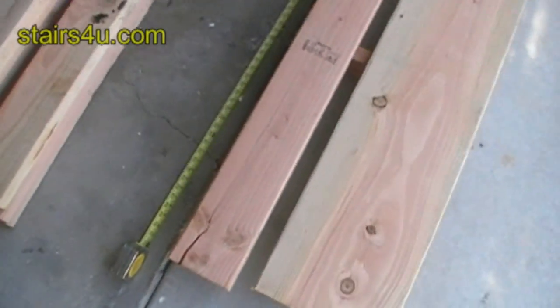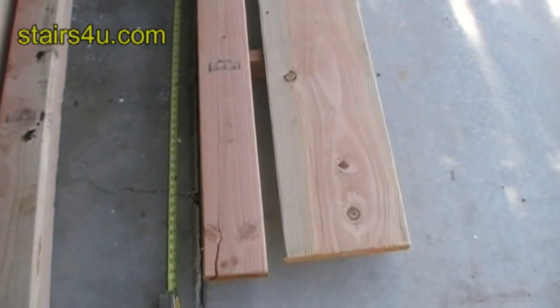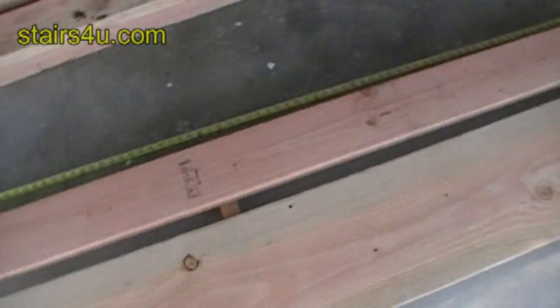In this video I want to give you an idea about how far some lumber can span for your stair treads.